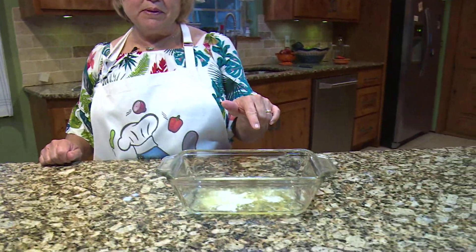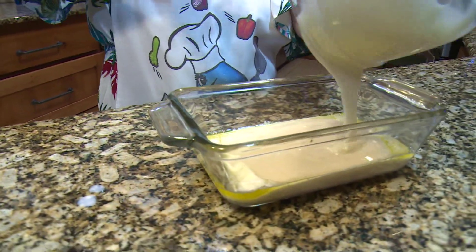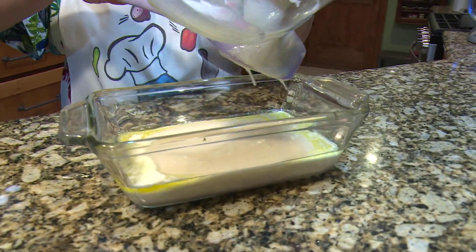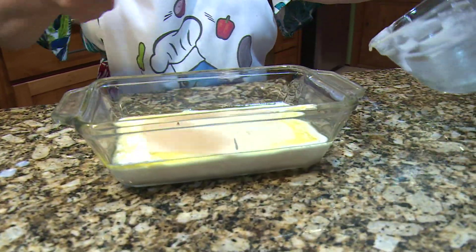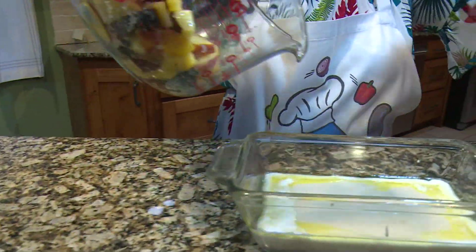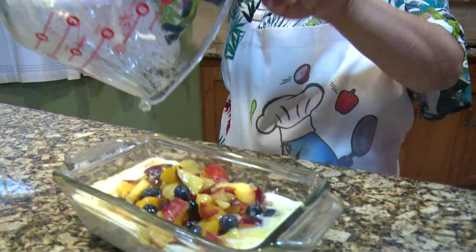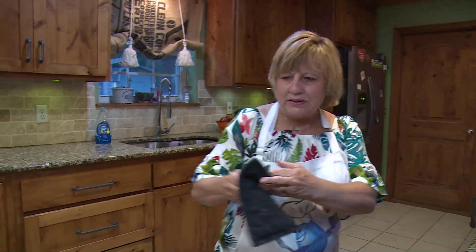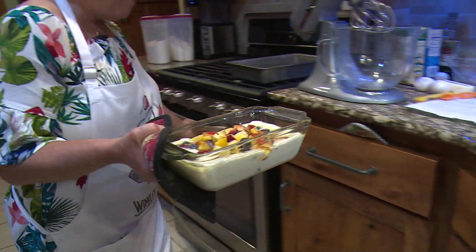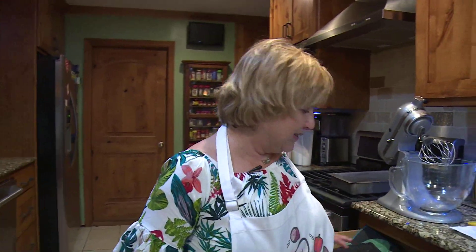So I melted two tablespoons of butter in this pan — it's hot because it just came out of the oven. I showed you how I mixed up the batter. All we do is pour this batter into the butter and you don't mix it, you just pour it in. Can't get any simpler than this. And now we're going to take the fruit and pour it on top and you don't mix it either. Get all the sugar and everything in there, and now we put it in the oven at 350 for 50 minutes or until it's brown.